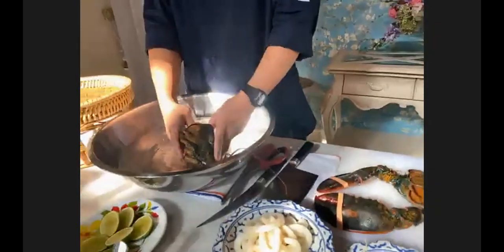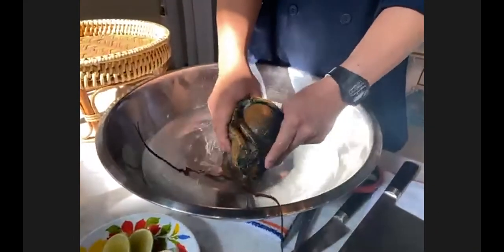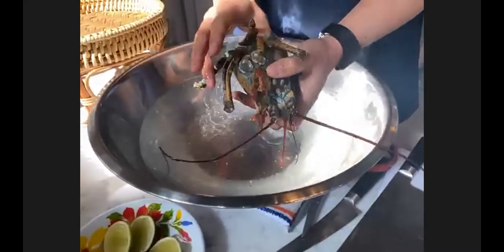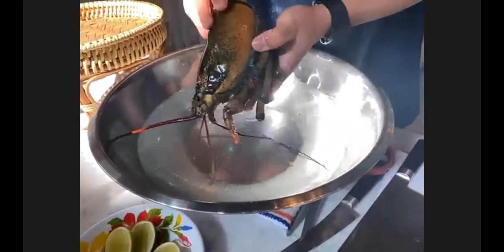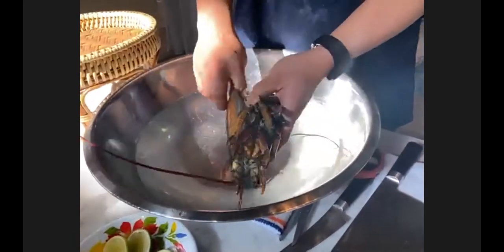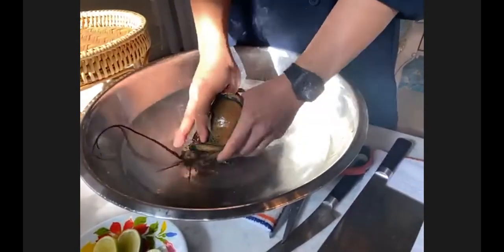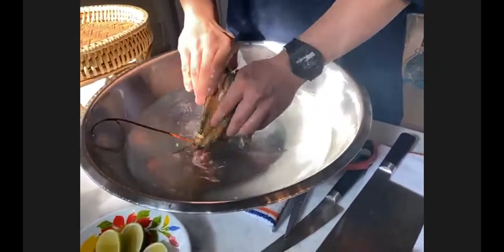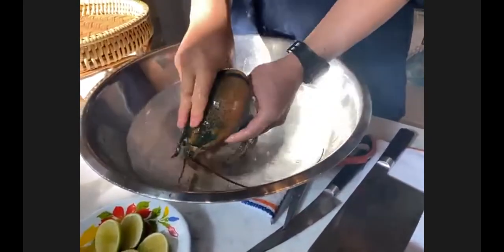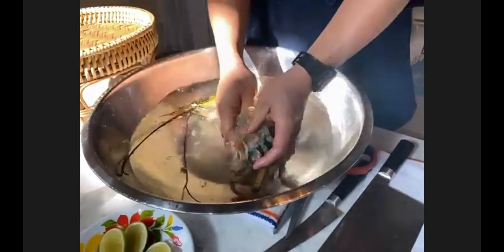I'm going to clean the head and I have a tub of water for that. Is this a dish you serve at the restaurant? Yes — we serve lobster pad thai and tsunami using lobster. And of course this soup can be made with all sorts of proteins, or none at all.